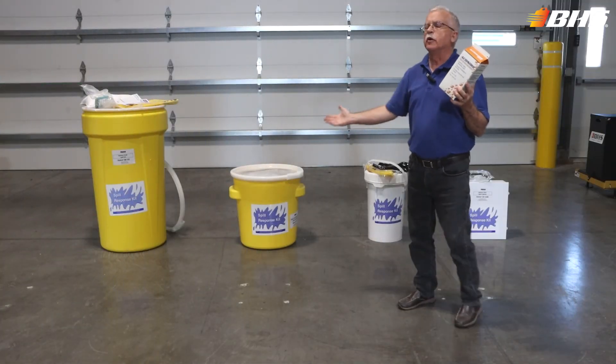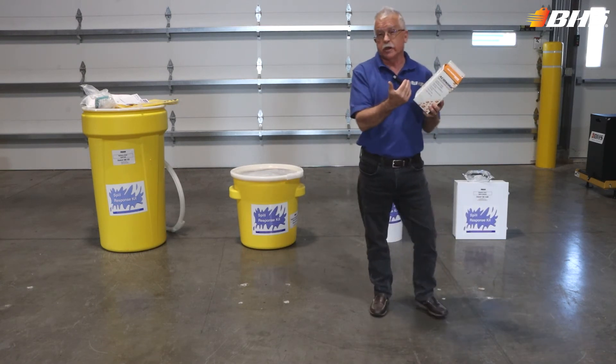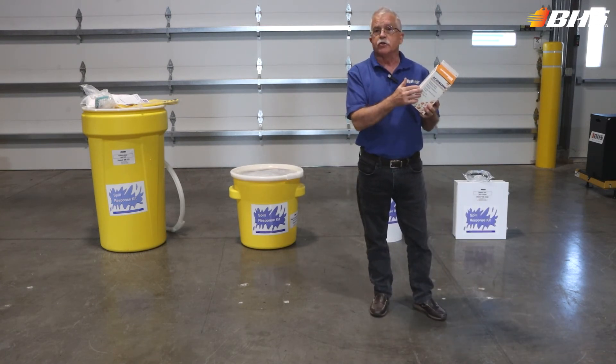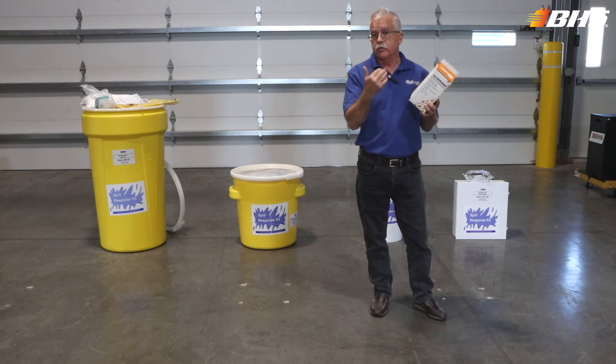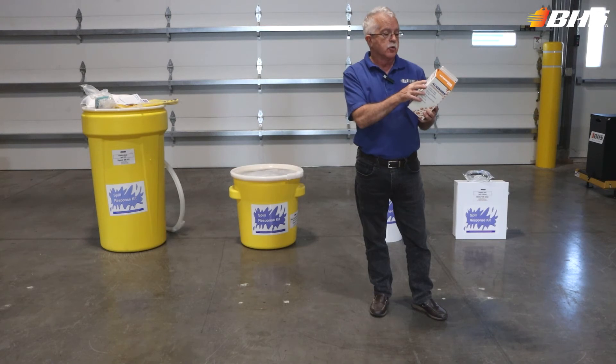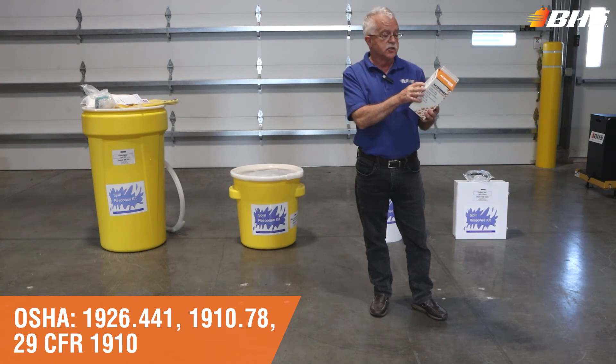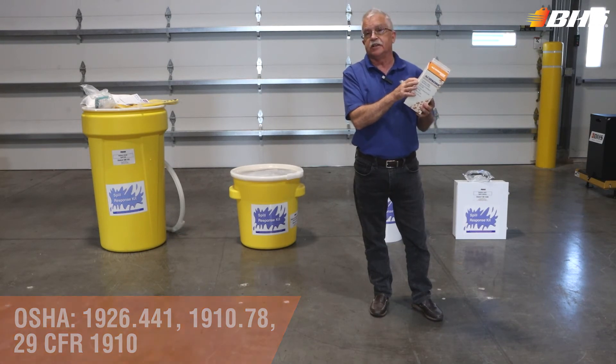All four of the spill response kits available from BHS are helping you to comply with the various regulations. You can look them up for yourself — we invite you to do so — and of course the battery room survey will help you check those off. We're talking about regulation 1926-441, 1910-78, and 29 CFR 1910.